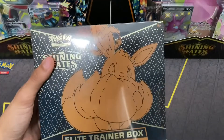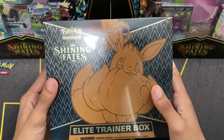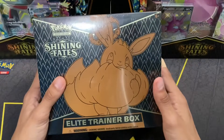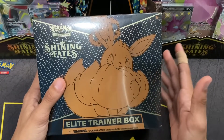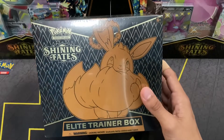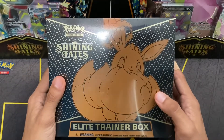We have some Elite Trainer Boxes that we bought a while ago but don't plan on opening ourselves — we just have no use for them at the moment, so they are sealed as you can see. We'll be valuing the packs at five bucks a pack, which is fair since this Elite Trainer Box costs $50 and there are 10 packs inside. The only thing you'll be responsible for is the shipping and handling and taxes.